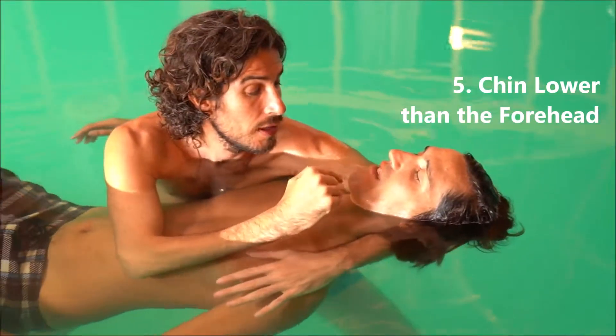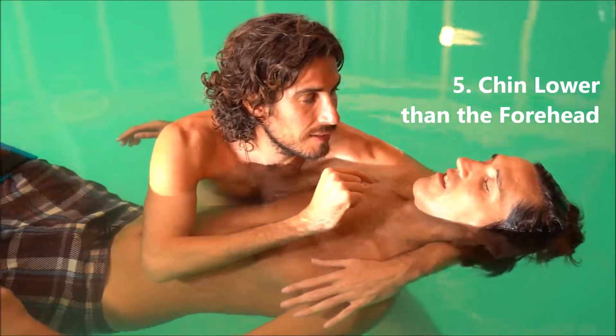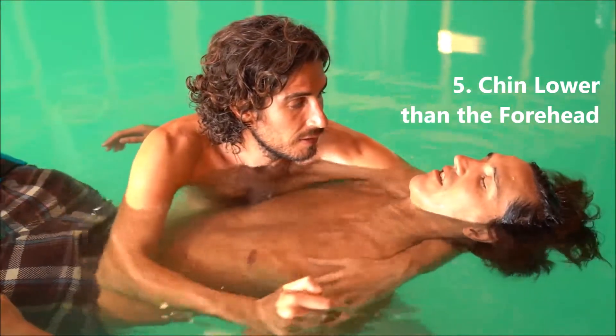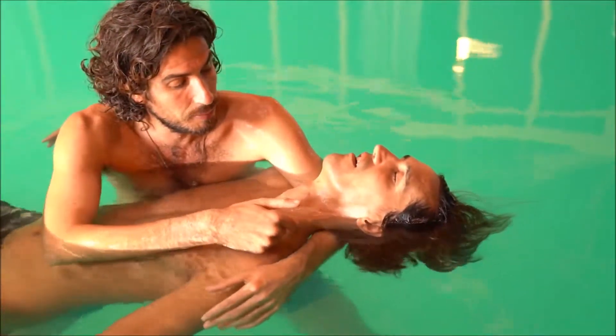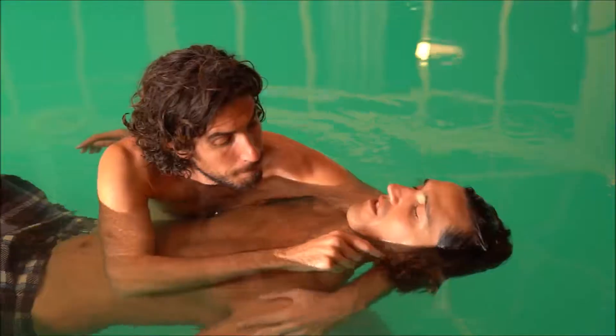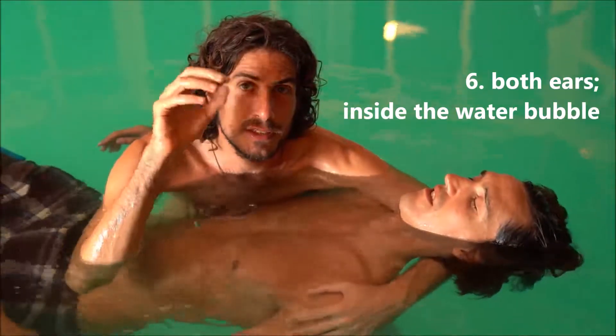The chin will always be a little bit tucked in compared to the forehead — it will not arrive to the point where it becomes the place of fear, with both ears inside the water bubble.